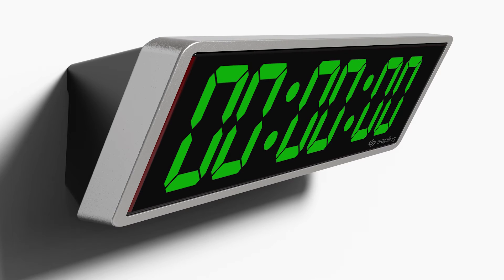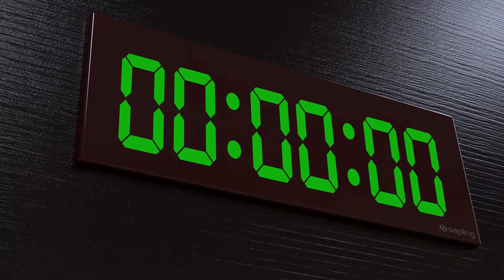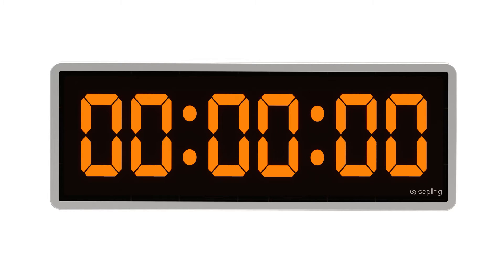The digital Elapse Timer clock display is offered in wall mount housing or flush mount housing, depending on the type of clock and system used. The Elapse Timer digital clocks are offered in different display sizes and with a red, green, amber, or white LED display color.